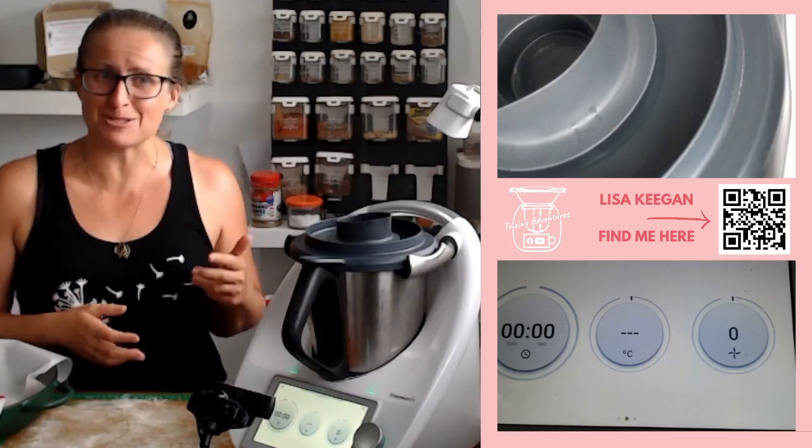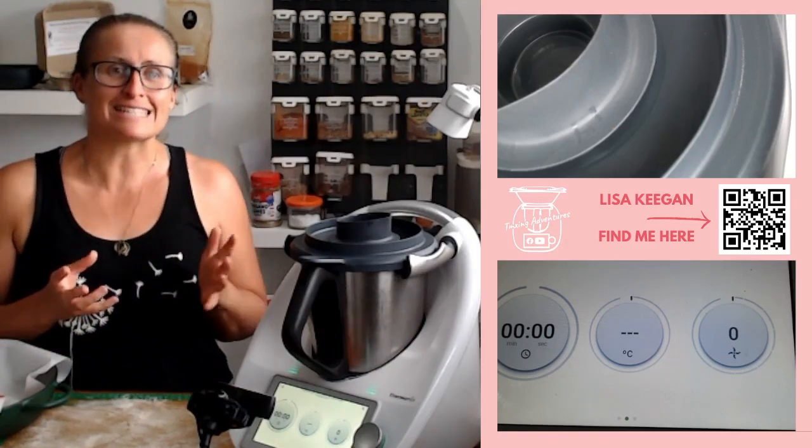You guys know that I'm all about shortcuts, substitutions, those sorts of things. You're going to see these in action today.